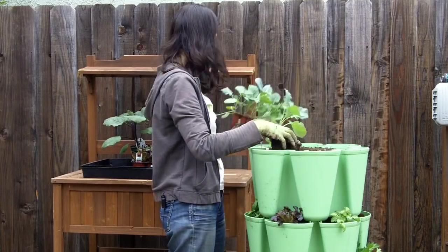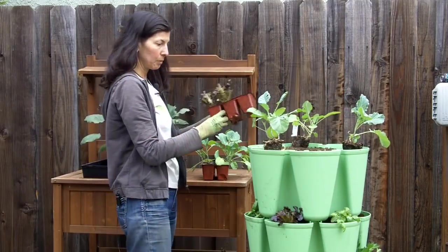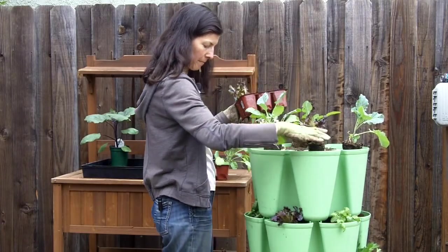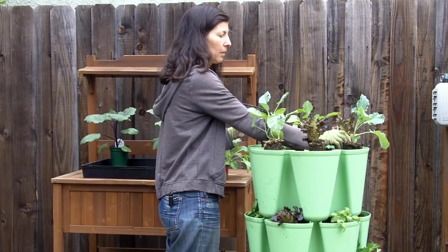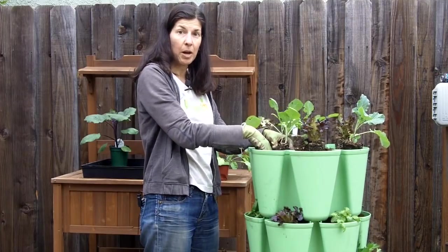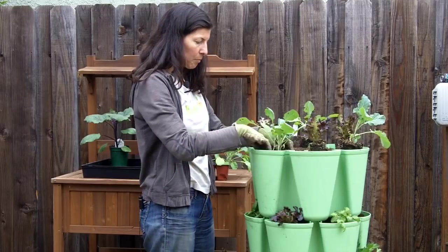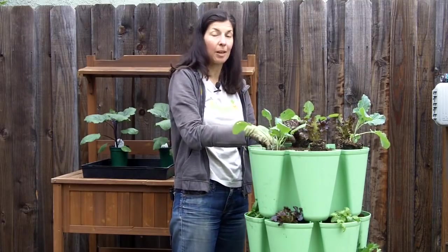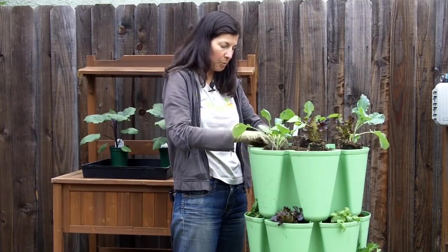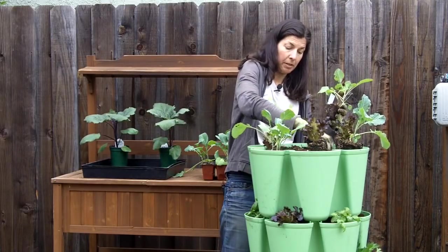These collard greens have been a little chewed on. We'll do the rest of the lettuces — these are red oak leaf lettuce. The instructions also indicate that you should add fertilizer when you put your soil in the pot, so the fertilizer is already mixed in. I'm probably going to water with some kelp emulsion afterwards separately, because kelp emulsion helps reduce transplant shock, which is important when you're transplanting things.